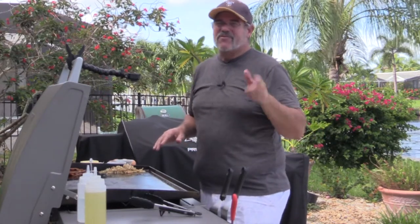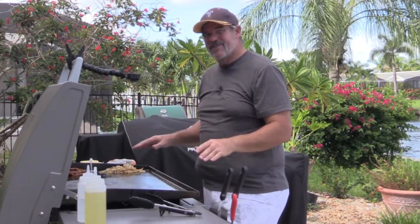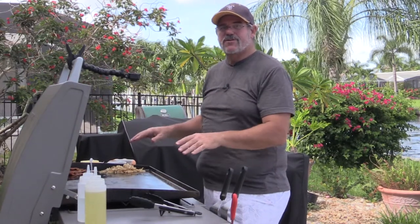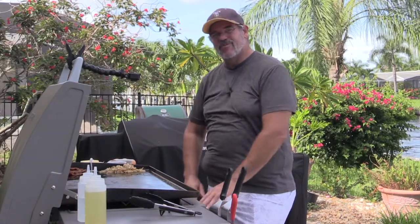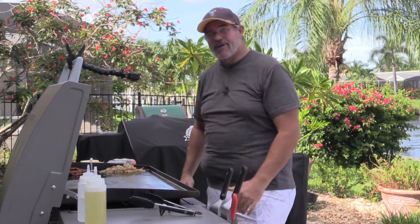We did some bacon, we did hash browns, we seasoned the unit. There's even a video on how to go about assembling this whole thing. This one happens to be the Blackstone 36-inch Pro Series size, which means it has the cabinet instead of the open section on the bottom. It's been pretty nice. You can store your utensils and whatnot inside and as long as you have a vinyl cover, it seems to be keeping the water out of the drawers.